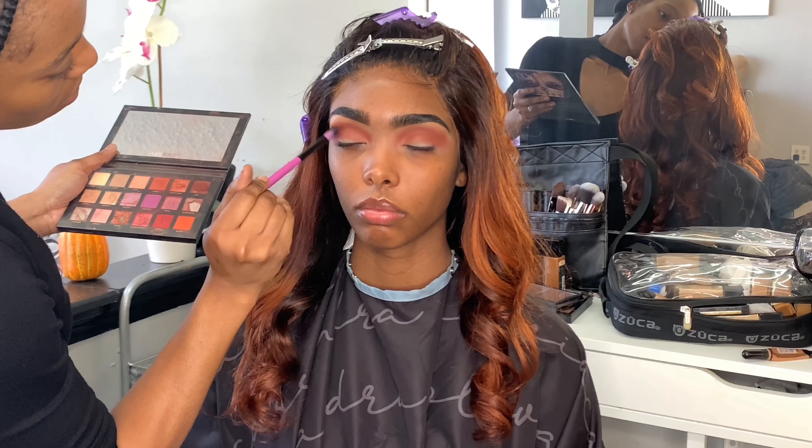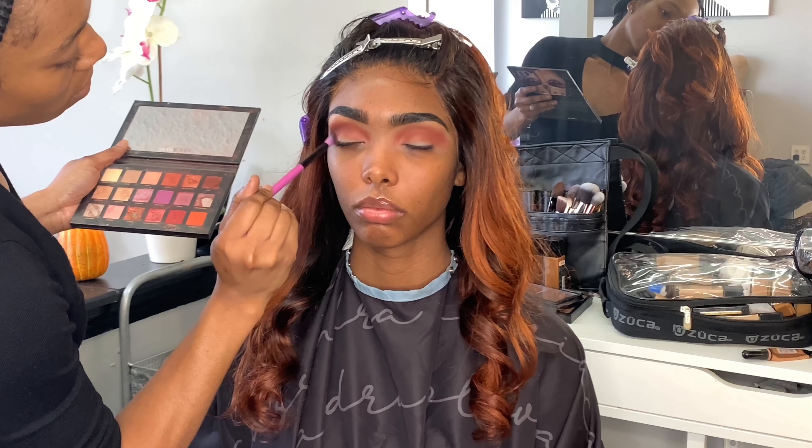Now with the smaller BH Cosmetics blending brush, I'm just going in with the shade Oud — I don't know how you pronounce it, sorry if I'm jacking it up — and I'm just using that to darken up her crease to add a little bit of dimension to her face.